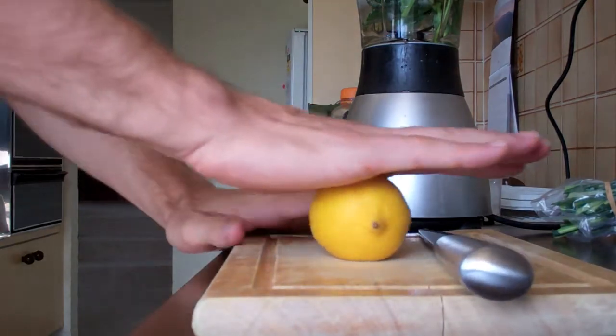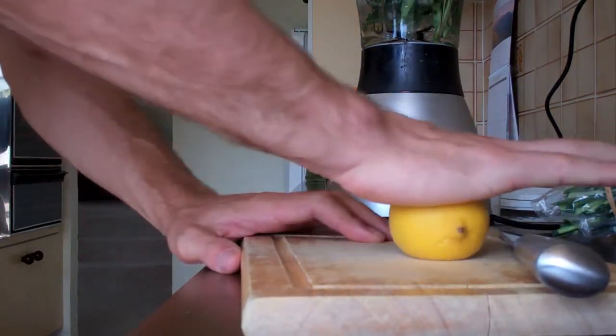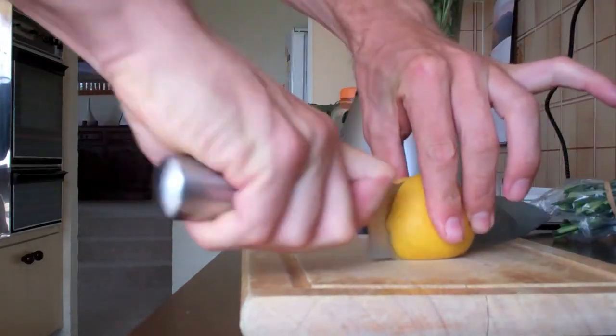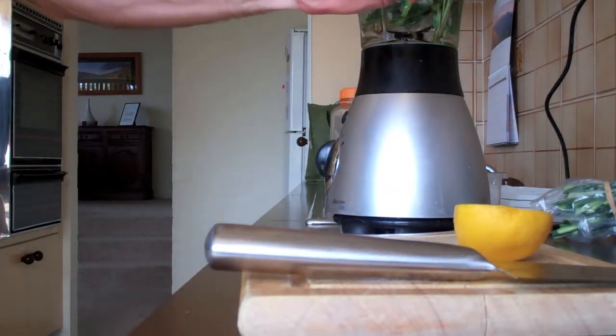For the lemon, sometimes they get a little hard and you want to maximize the juice without using a juice squeezer — that's one more thing to clean up. A professional chef told me to put them in the microwave, but Paul Miggy told me all you do is put them on a hard surface and give them a good rolling. Then chop it in half and you're ready to squeeze. In goes the lemon.